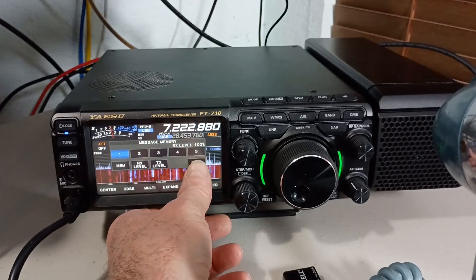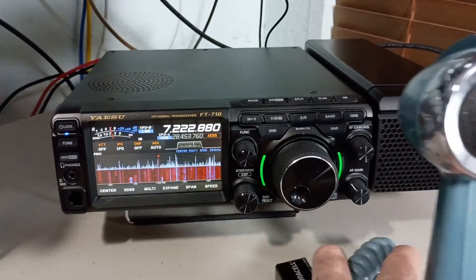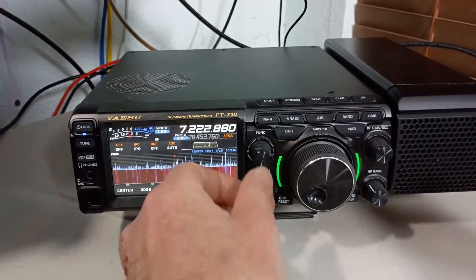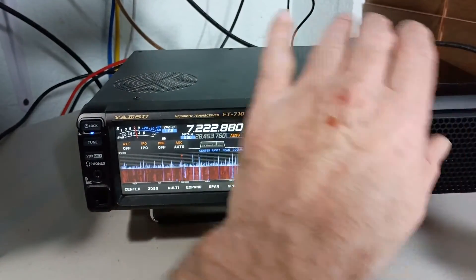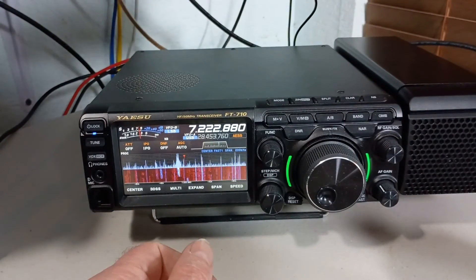Now I'm going to get the microphone out of the way. We're going to make sure AESS is all the way off so it's just the external speaker — not using the internal speaker in the radio. Let's listen to that again.